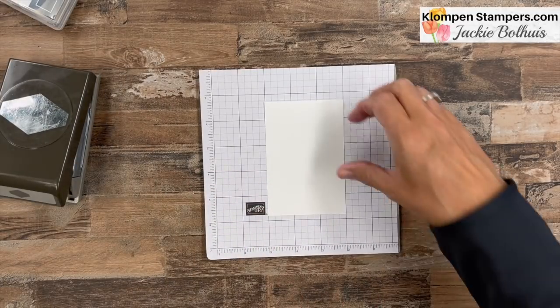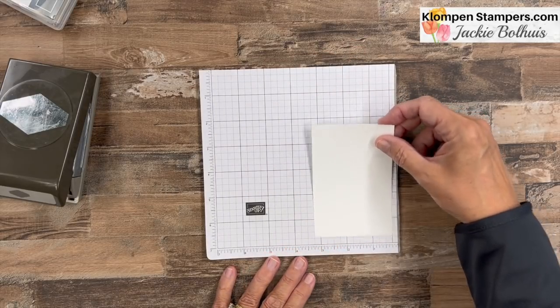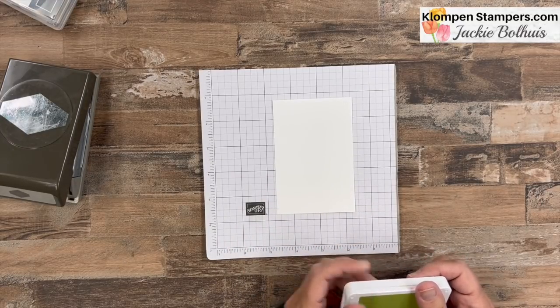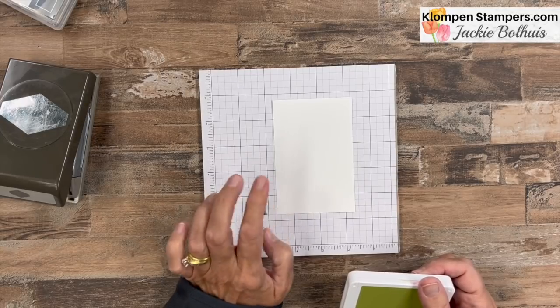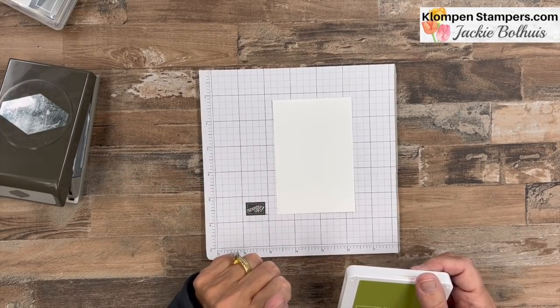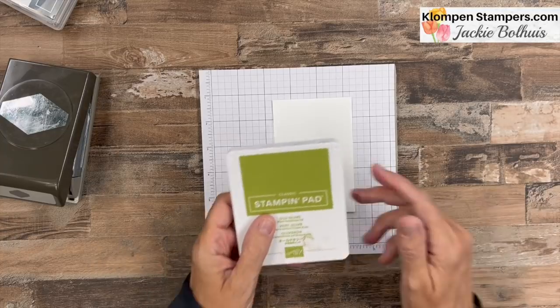I have a piece of basic white — I believe it's four and a half by three inches. Over on my website there will be a blog post that goes with this video, and that will have pictures of my project, the list of supplies, as well as all the measurements. So if you'd like to make this card, you can easily get all that information over there. Now, first tip of the day!